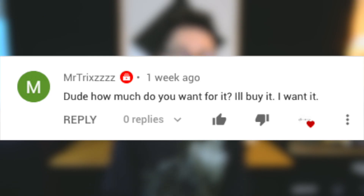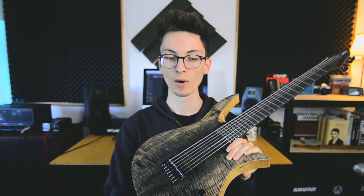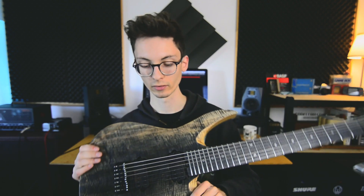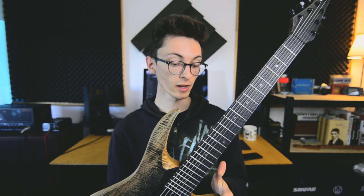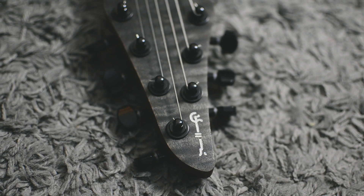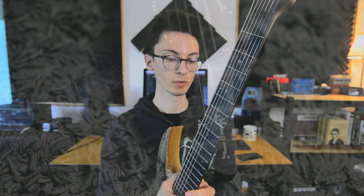How much do you want for it? I'll buy it. About the selling thing I mentioned in the last video — I don't think it makes much sense to sell this guitar because of the flaws. It doesn't make logical sense for my business to put something into the world that isn't perfect. I'm so proud of this instrument, but I know the issues it has, and as a customer I would not like those issues. It's built in a basement, it's my second build — those issues shouldn't exist if you're buying a guitar. I can't just sell it for 300 bucks; it doesn't make any sense.